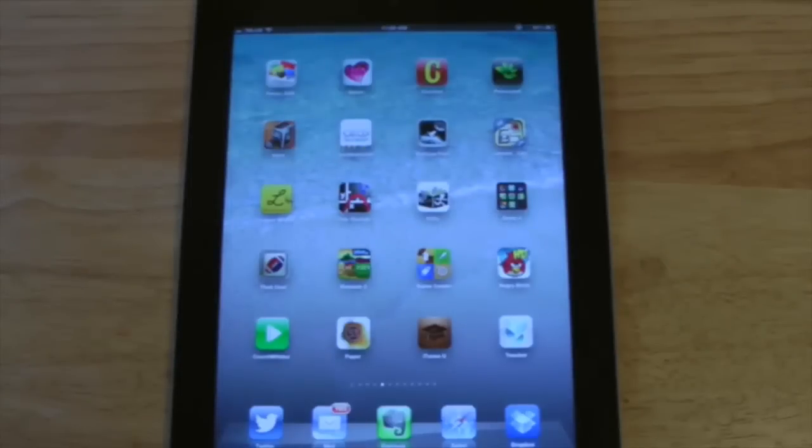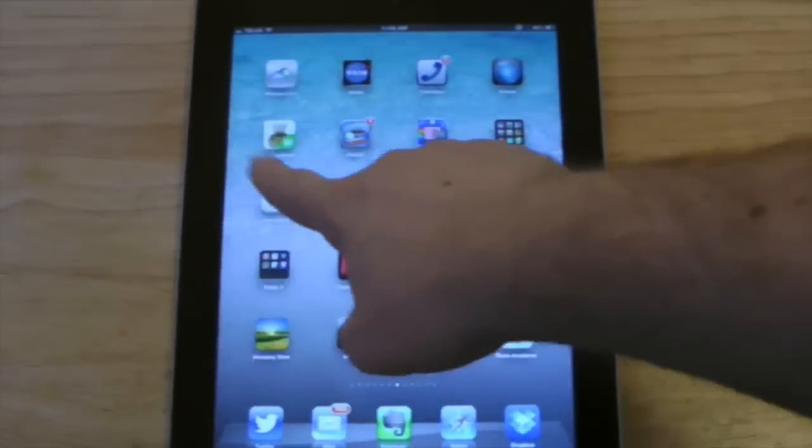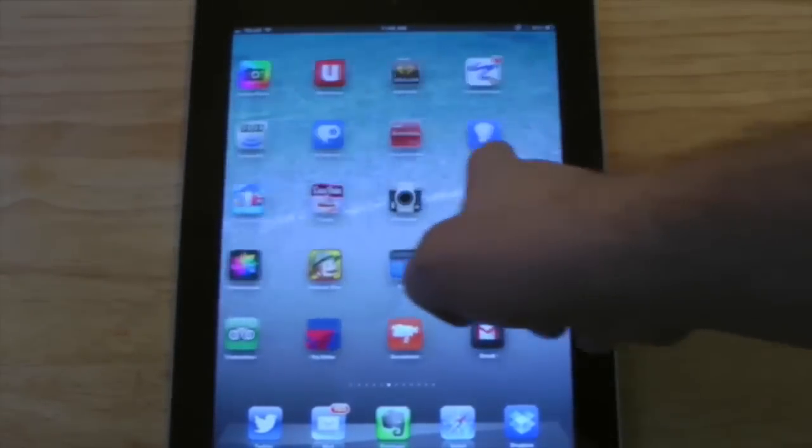In order to navigate around an iPad, you can take your finger on the screen and brush it to the right or brush it to the left. Depending on the amount of apps you have installed, you'll have more screens available to you.